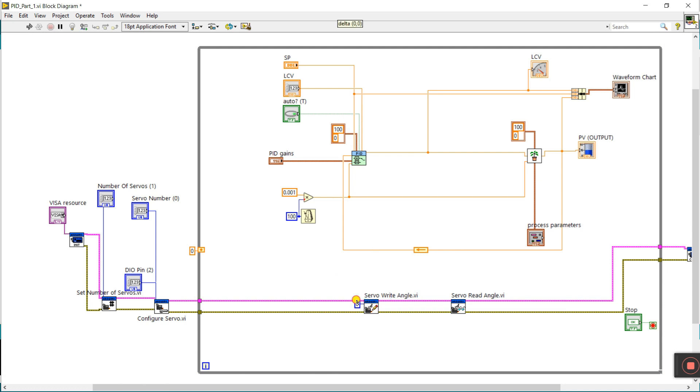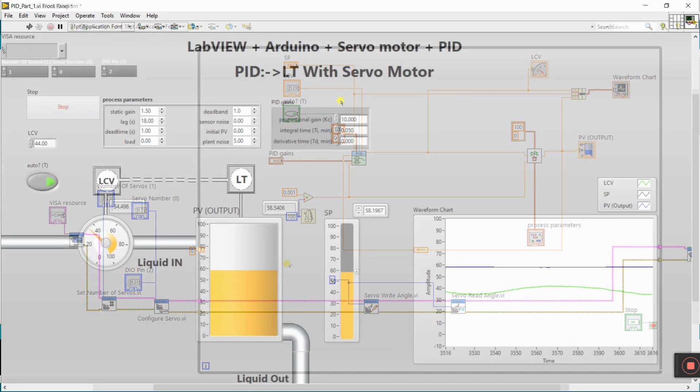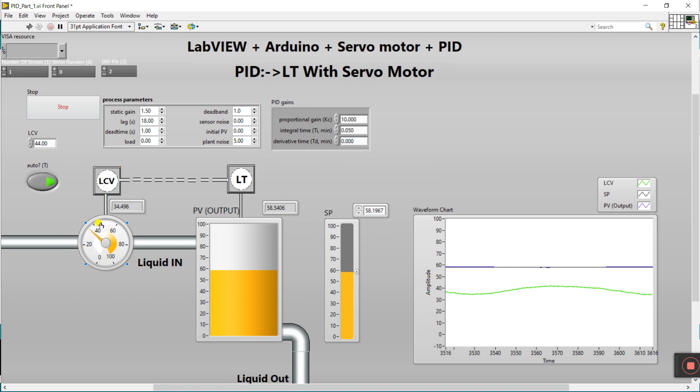This is servo number zero, and this is angle degree. This is very important because with this your servo rotates. I'll tell you more about this later. This is server number again — I'm using zero, so I connect here. This is your angle read. In Part 1 we already discussed about LCV — that is your Liquid Control Valve — and with this we can control our servo motor.